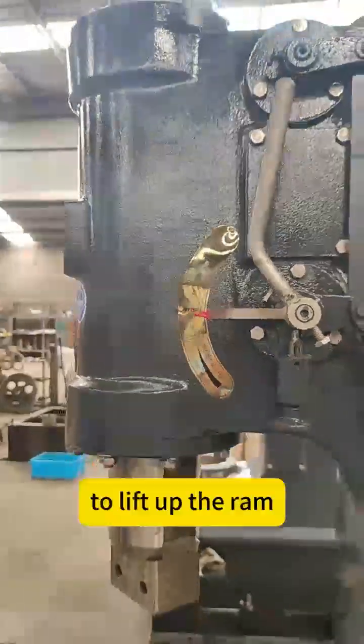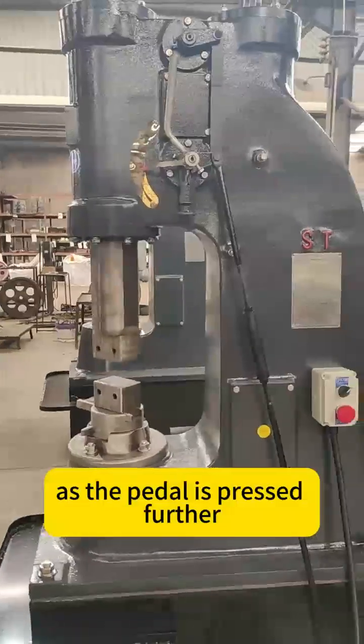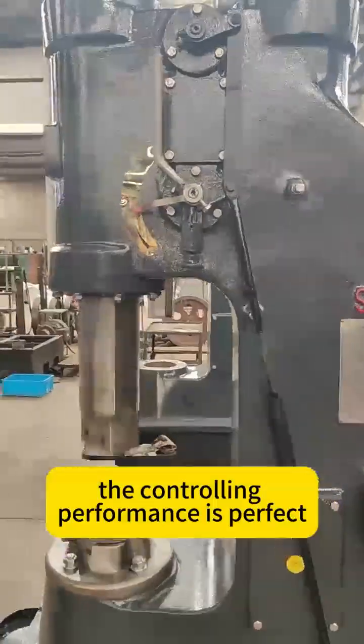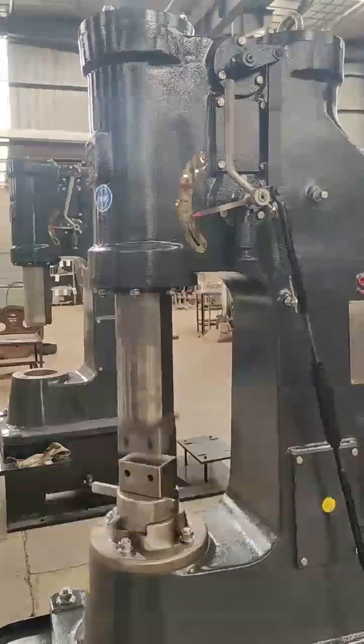Press down the pedal slowly to lift up the ram. Then we'll enter into the blow step. As the pedal is pressed further, the impact force will continue to increase. The controlling performance is perfect. Every blow is steady. It will run better when it gets good lubrication.